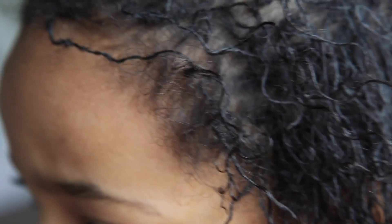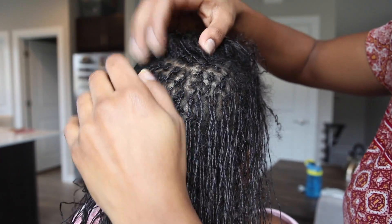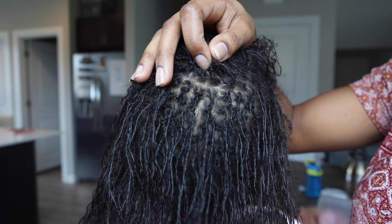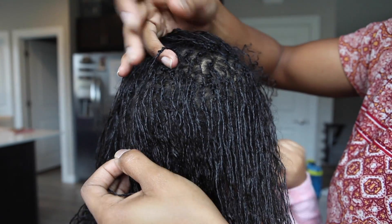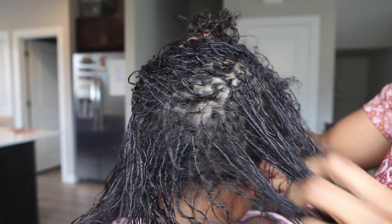Her growth rate, as far as new growth coming out of the scalp, has made it so that trying to be on a retightening cycle of every six to eight weeks is really not appropriate for her. Her hair is growing much faster than that. The first time around I did go back in around six weeks and there was so much new growth that I could still find the parts, but it kind of interrupted the form of the interlock — there were some loops that were out and I had to do quite a few repairs to try to get the interlock matrix tight again.